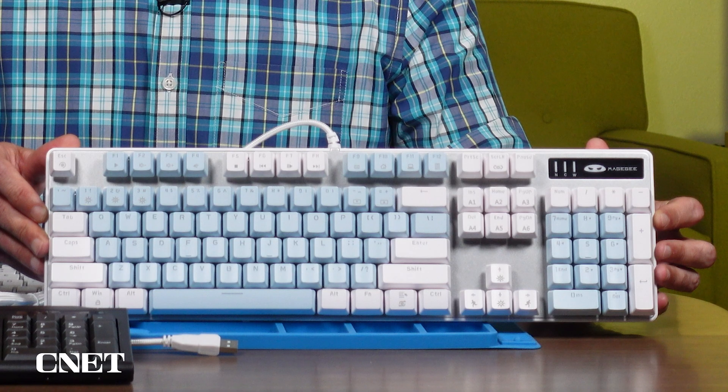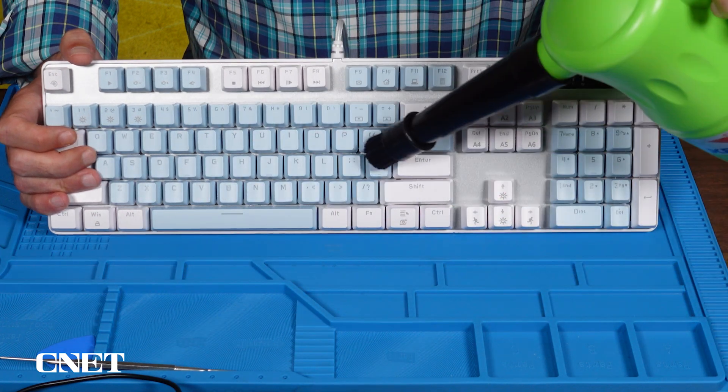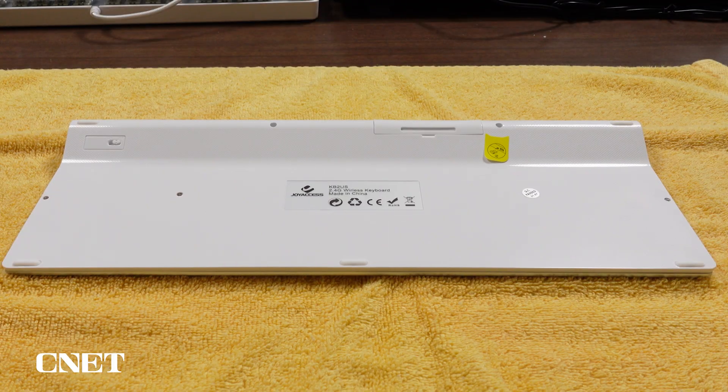If you have a mechanical keyboard like this one where the switches are all exposed, you could consider using an air blower to speed up the drying process. Now turn the keyboard upside down and let it dry overnight.